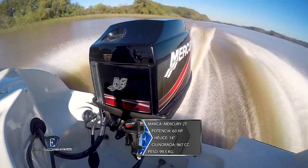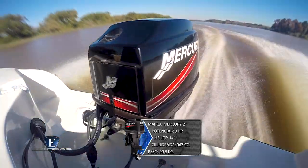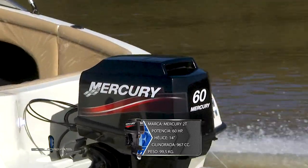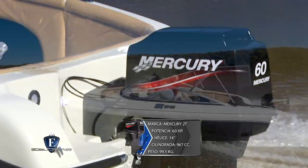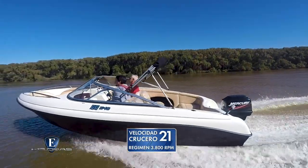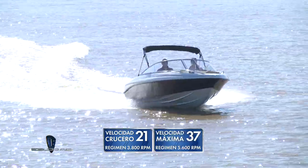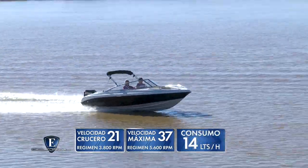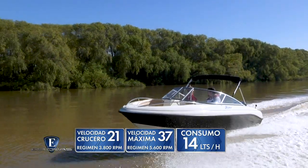El motor instalado es un Mercury dos tiempos de 60 caballos con hélice de 14 pulgadas. Este motor tiene un desplazamiento de 967 centímetros cúbicos y un peso en vacío de 99 kilos y medio, lo que lo convierte en ligero y eficiente. Lo navegué un buen rato y obtuve los siguientes registros: a 3.800 vueltas la velocidad crucero promediada fue de 21 nudos; a fondo alcanzó las 5.600 vueltas y el velocímetro indicó 37 nudos. El dato estimativo de consumo a potencia de crucero estaría en el orden de los 14 litros por hora.